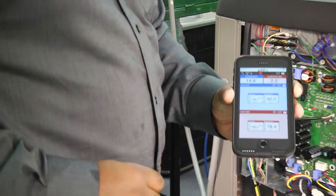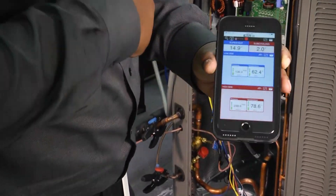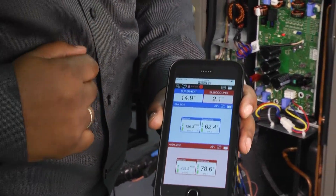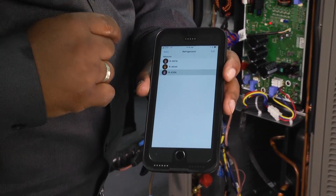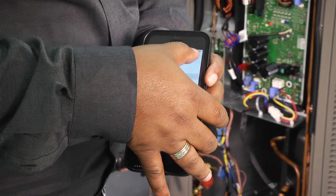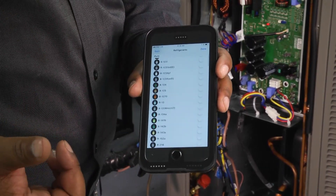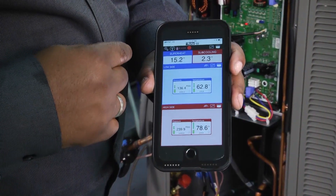Another cool thing about this is it gives you a battery life reading for each one of your sensors, so those batteries we put in earlier — it tells you the strength of those. Now there are a couple of different things I can do. I've got it set for R-410 here, but if you hit that R-410 button and hit 'edit,' it'll give you a list and the color codes of over 60 different refrigerants that you can choose from. So we'll go back and make sure you've got the right refrigerant selected.